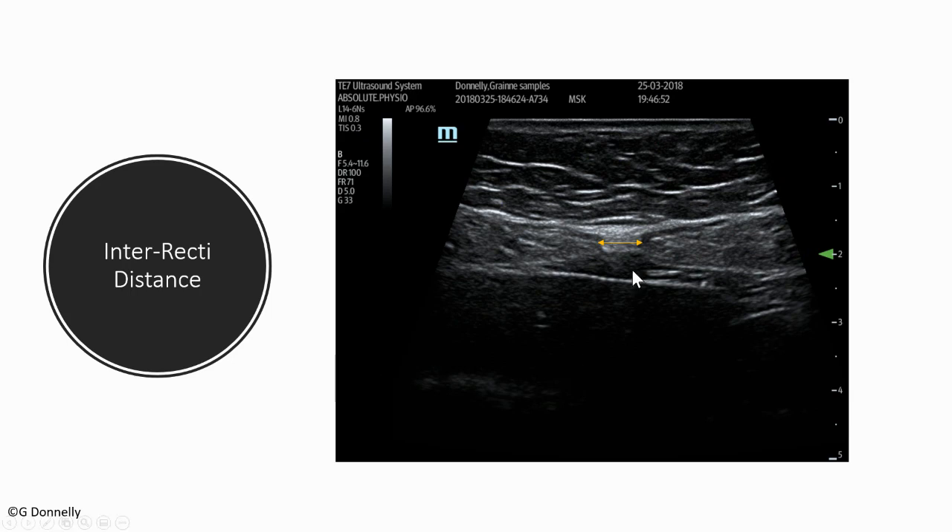Looking at inter-rectus distance, you can see it on screen with yellow arrows outlining the width of the linea alba. You can see the symmetrical mirror image of each rectus abdominis muscle belly — they're not always an exact mirror image, you may have atrophy on one side. If you don't use ultrasound, don't worry if all you see is black and white shapes. Developing your awareness to read the screen takes practice — you need to know your anatomy well to differentiate structures and identify abnormalities.